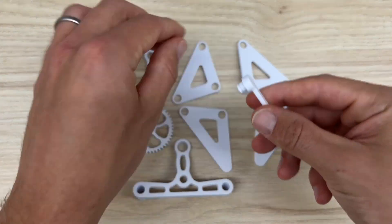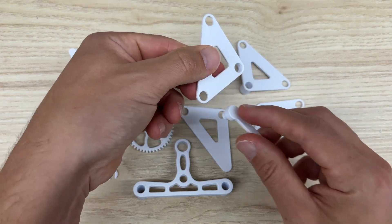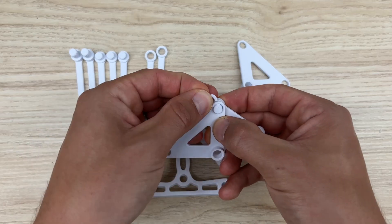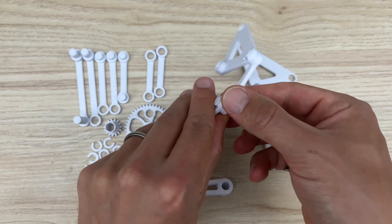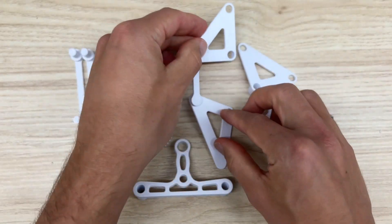Grab these small links with the two posts and those go into the outer corners of these triangle pieces. This triangle piece — mine doesn't have the line on it, but the one you'll be downloading has a line that shows you which way is horizontal. That's very important because it changes the way that the Strandbeast walks.